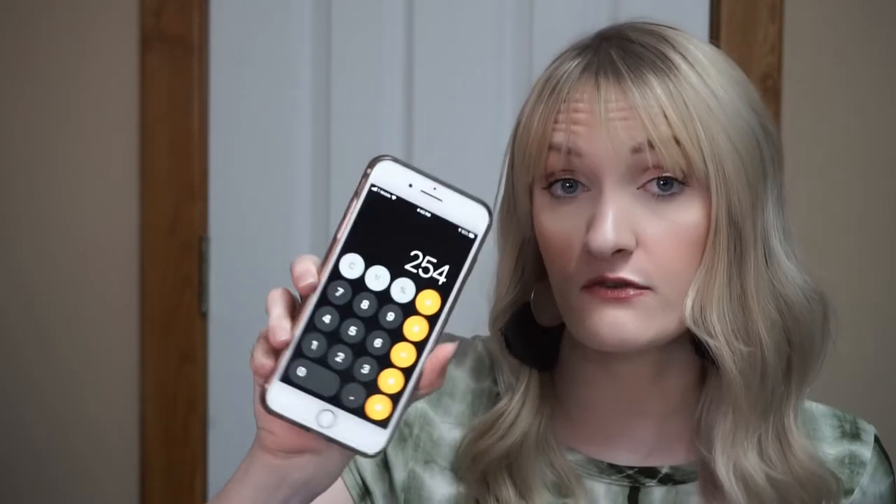I am surprised it's not more — all this stuff is super expensive. That was six things. Let me tell you how much this box is worth: the value came out at $254 for a $35 box. I feel like that is a great value, and I'm really excited about the things I got.